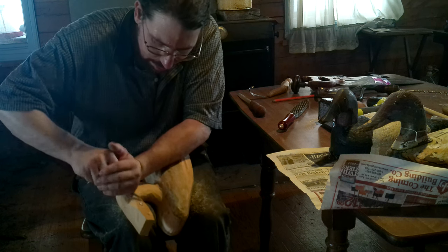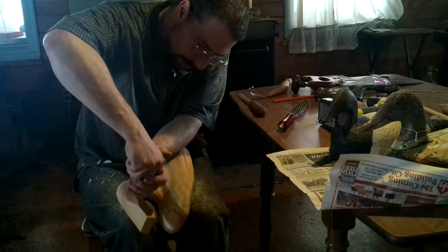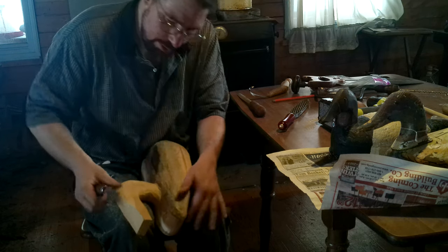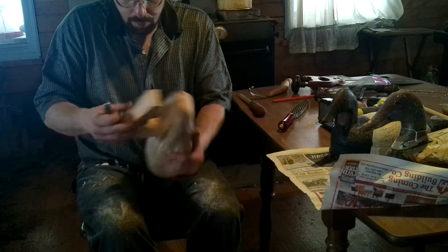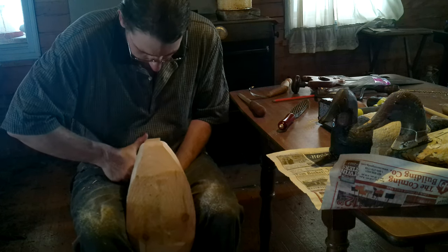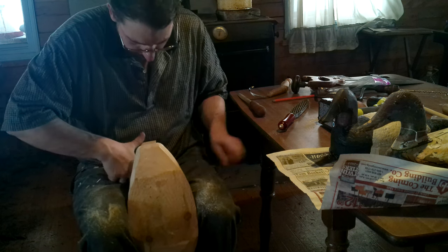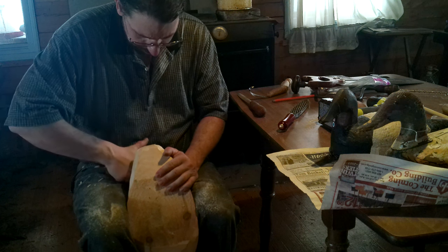Bare wood. It won't be noticeable at all once it's painted — with the heavy body second coat.